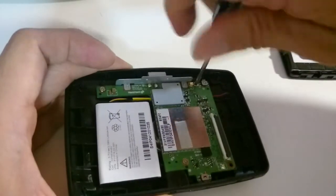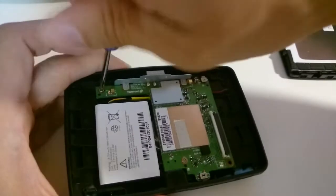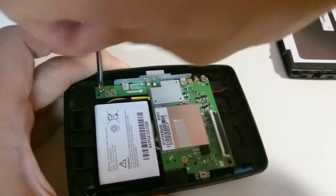Now you have the main board exposed. The battery is connected on the back side of the main board, so you need to remove it in order to expose it. These screws are regular Phillips screws.